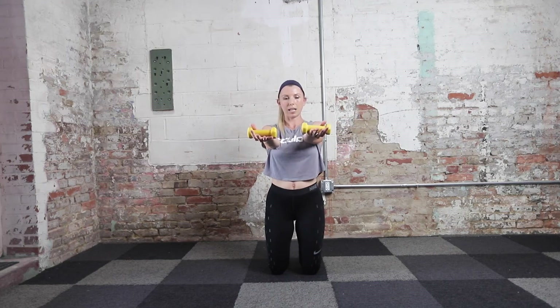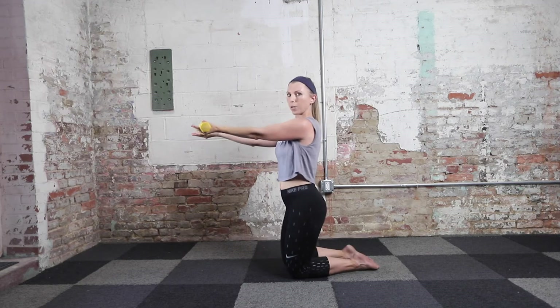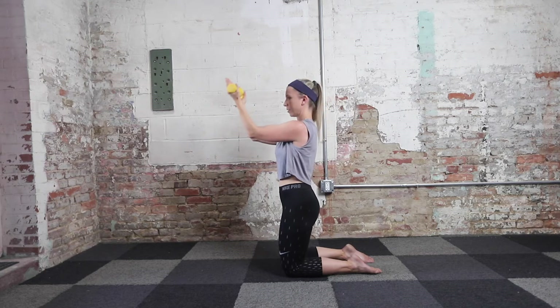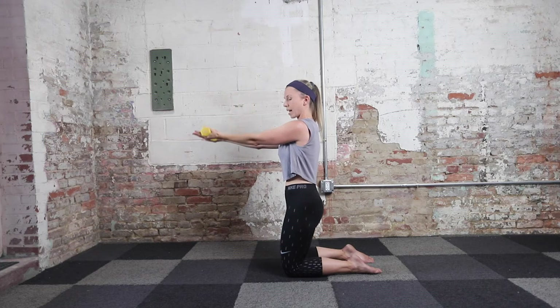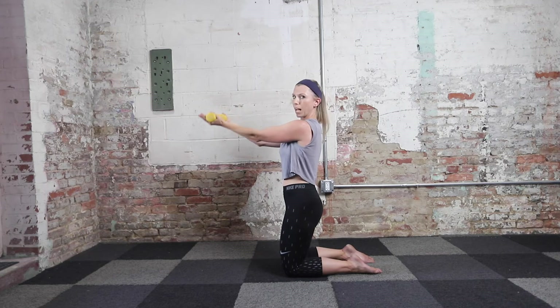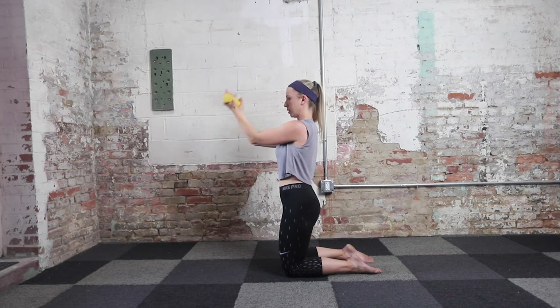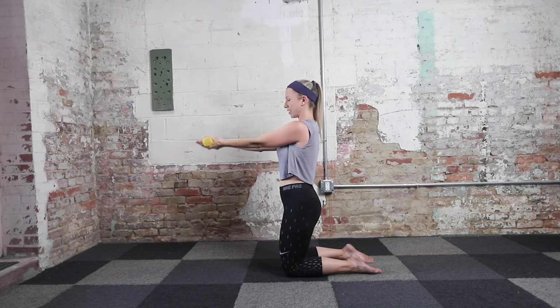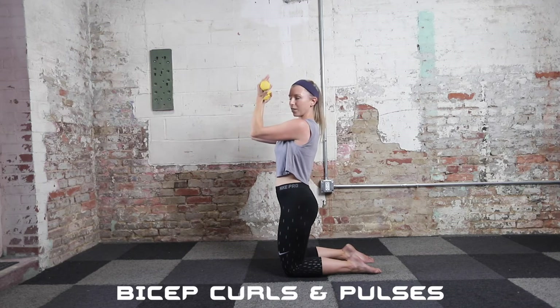Palms facing up. From here we're going to go into a bicep curl. Our elbow stays at shoulder height — exhaling, bringing my arms to 90 degrees, inhale, extend back out to the front. Make sure in this position you're not arching your back, glutes pulled in, core is tight. Keep your elbows up as high as you can. We have two more variations here, then we're going to take it to triceps.